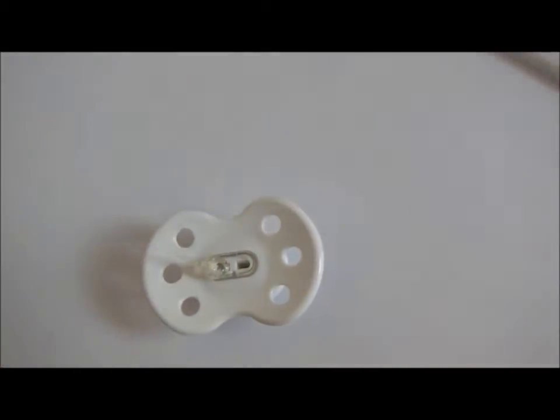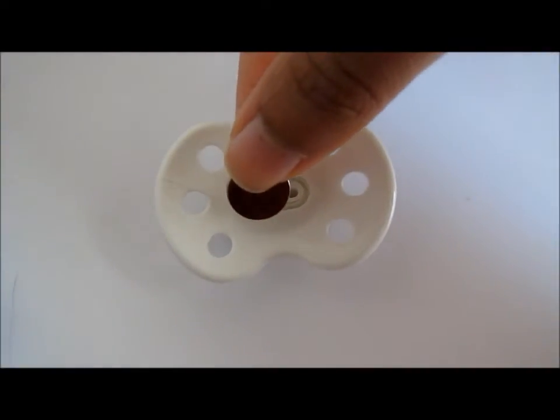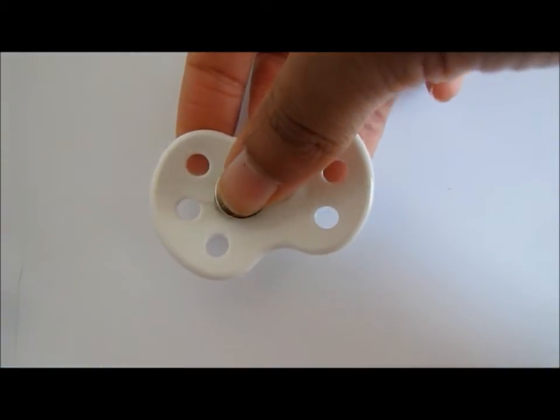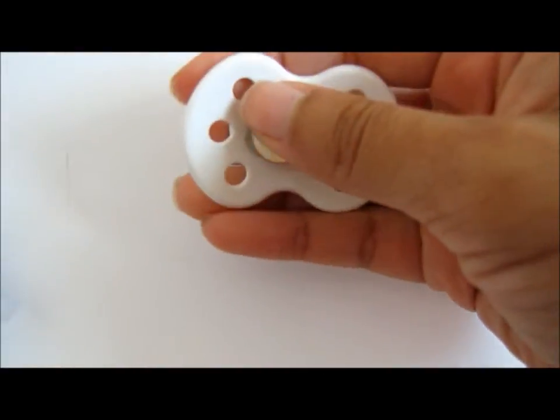When your glue gun is warmed up, you're going to put a dollop of hot glue where you want to place the magnet, which you measured out. Then you put the magnet on the hot glue and press down until the magnet is secure onto the pacifier.